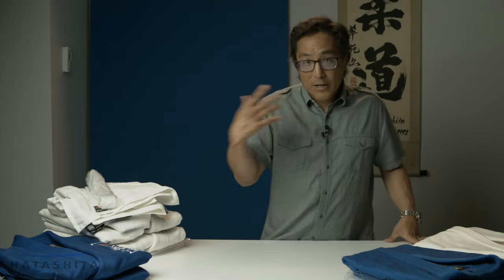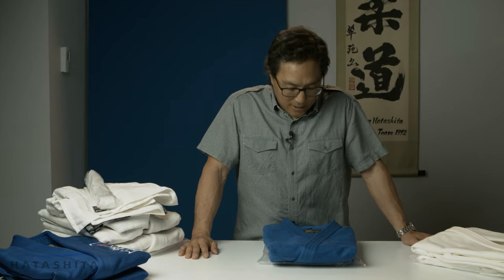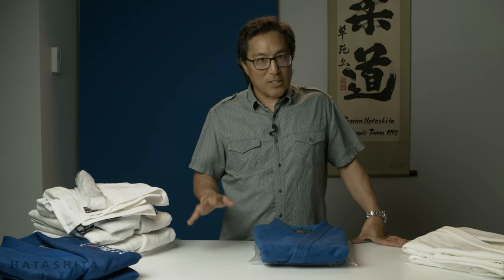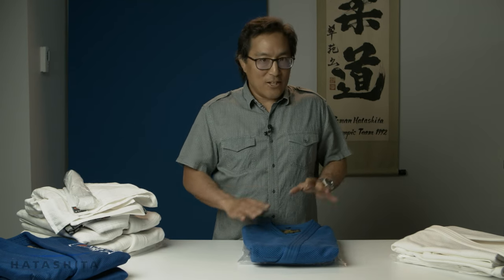As we move on to a higher quality uniform, we move to Mizuno — known as the world's best gi, mostly because most world and Olympic champions are wearing the Mizuno Gi. Given a choice, most international athletes are choosing the Mizuno Gi. It looks great, wears beautifully, the performance is excellent, and it fits really well — you're not going to invest in the Mizuno Gi and be disappointed.